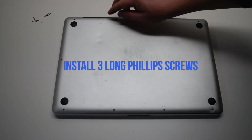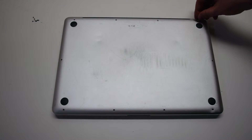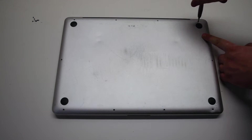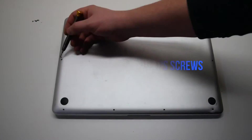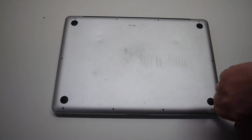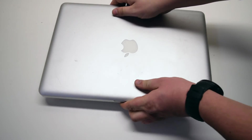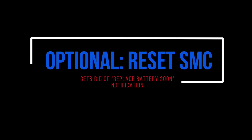Install the three long Phillips head screws first. Resetting the system management controller will get rid of the 'Replace Battery Soon' notification.